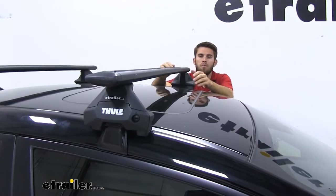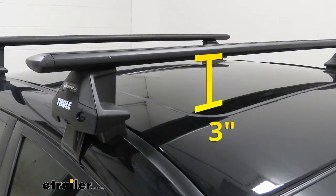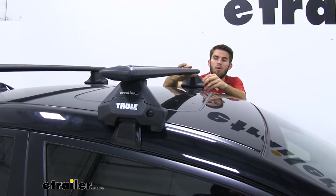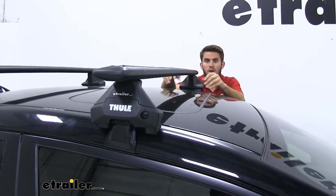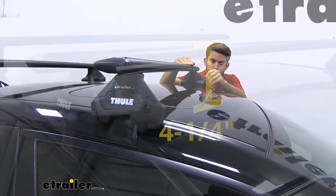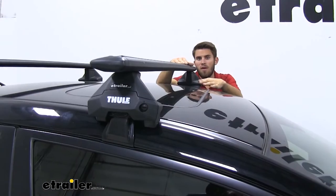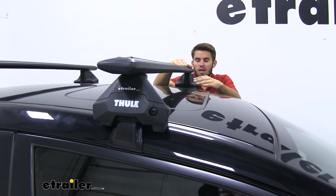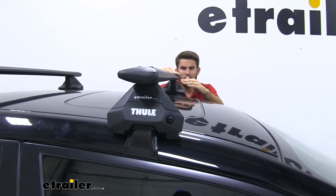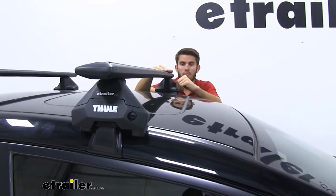I want to go over a few measurements. From the top of our roof to the bottom of our crossbar is going to be 3 inches — more than enough space for clamp-on accessories underneath without risking damage to the rooftop. From the top of the roof to the top of our crossbar, it's going to be 4¼ inches, so keep that added height in mind. With the Subaru WRX being a sedan that sits low, you're not going to have to worry about low-clearance situations really at all, but it is something to keep in mind.